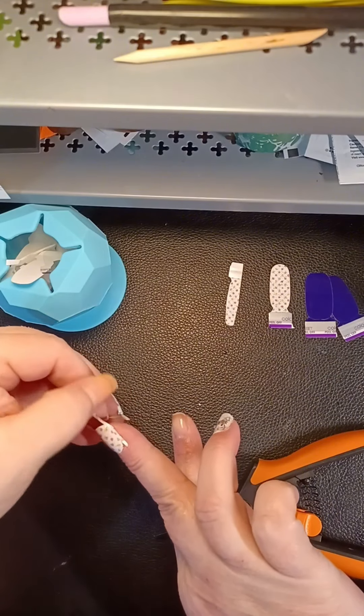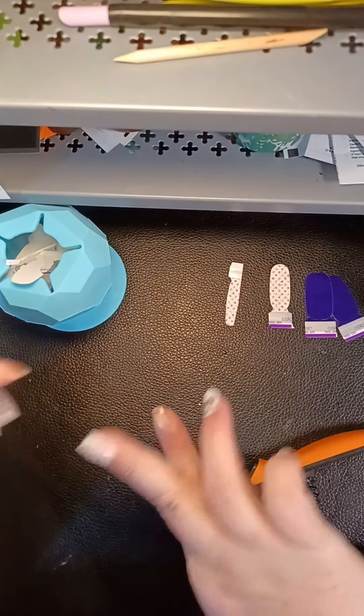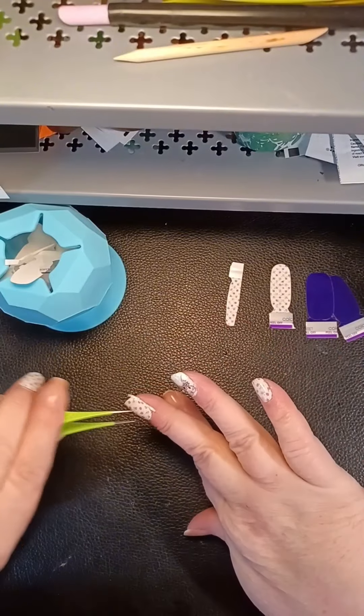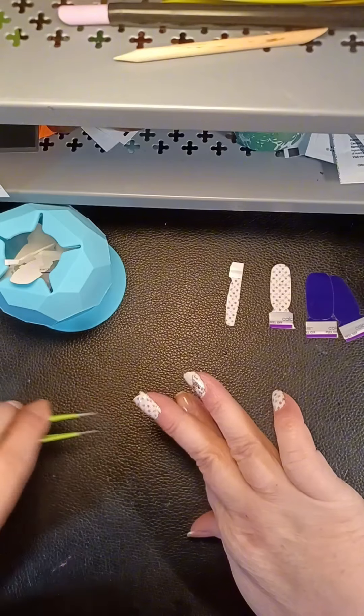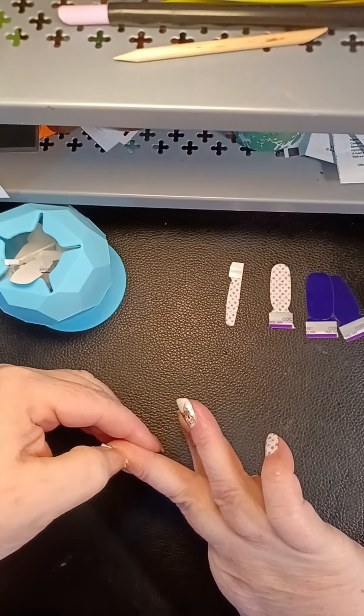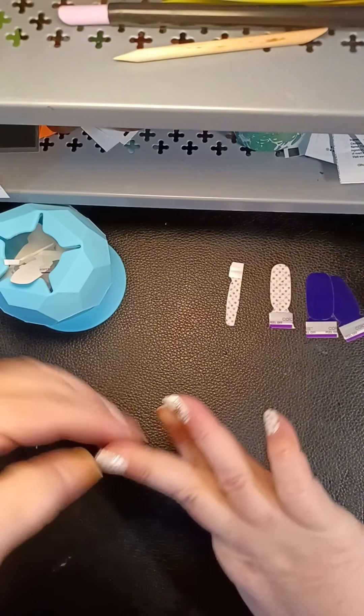I know this isn't gonna line up perfectly on the nail, but it'll be okay. Anyway, that's the story for that.